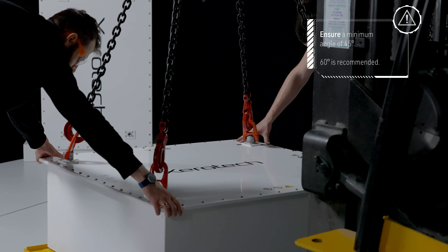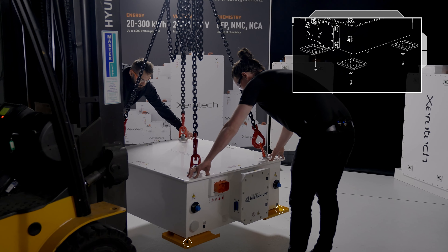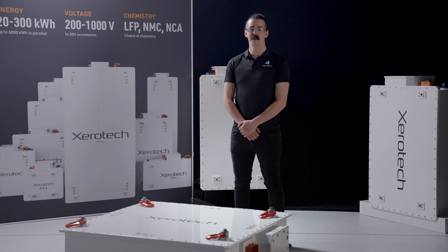Now, lift the battery with the shipping feet attached before removing the mounting bolts and washers to detach the shipping feet from the battery. Your pack is now ready for installation.